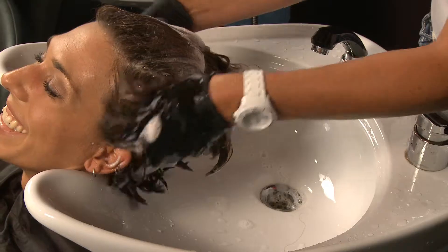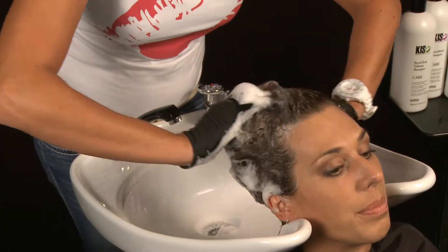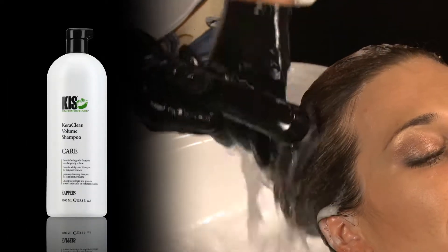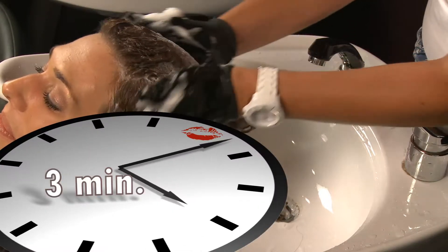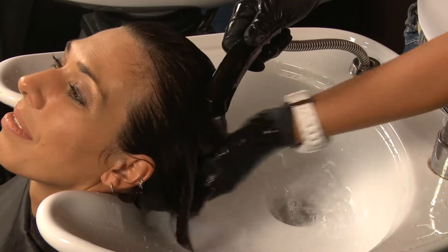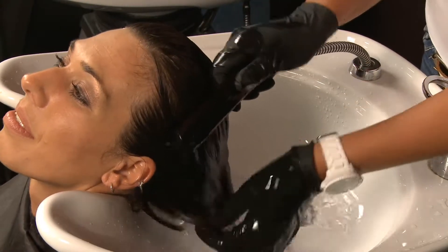First, wash the hair with Keraclean Volume Shampoo. To ensure that all impurities are removed from the hair, after rinsing, wash it a second time with Keraclean Volume Shampoo and leave for 3 minutes. The hair is now extremely clean and feels coarse. After 3 minutes, rinse the hair thoroughly with water and towel dry.